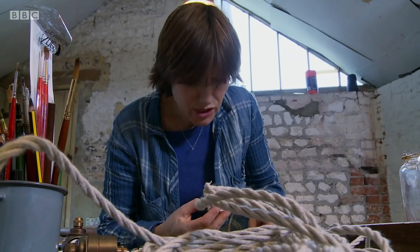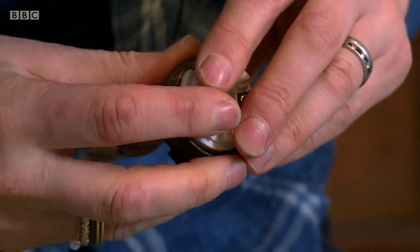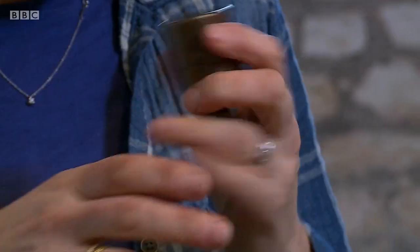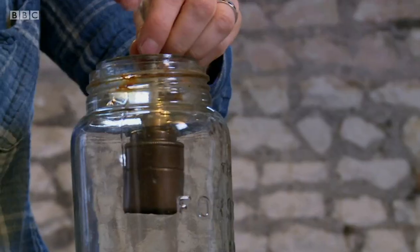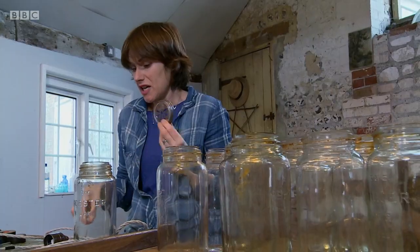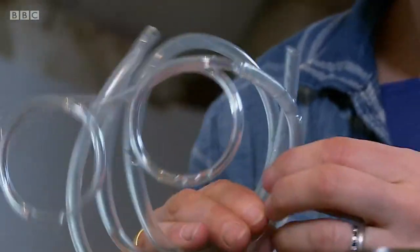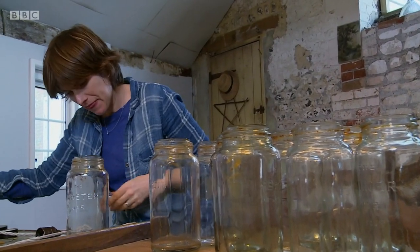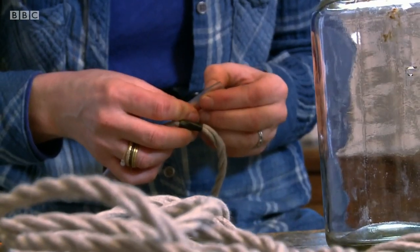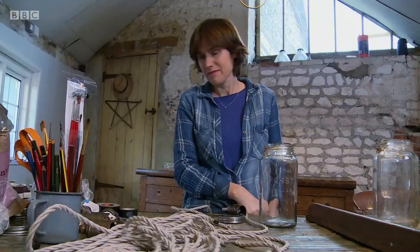Sarah carefully screws the cables into the bulb holder. It's really important to make sure these are in just the right places — the earth goes in the middle and then you've got the live and the neutral on either side. The top cap clips into the bulb holder, ready for the main fitting to be screwed in. She then insulates the cable where it passes through the metal jar lid to prevent fraying.